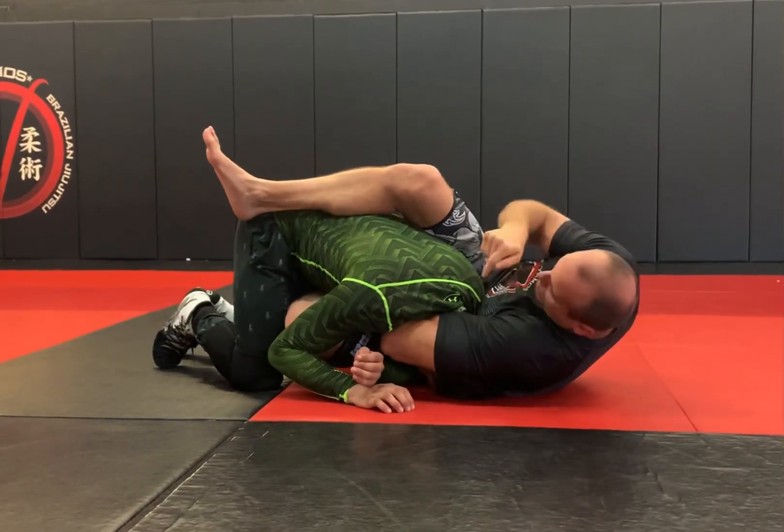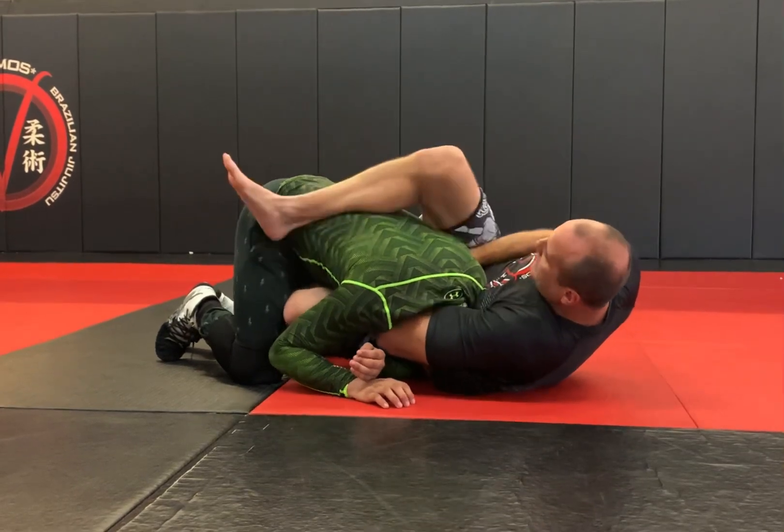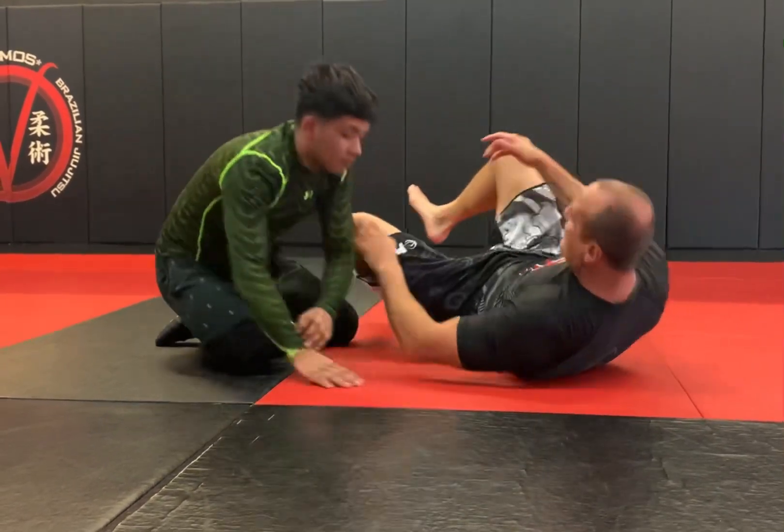I'm not arching — I'm actually doing like a side crunch that way, and I'm pulling the grip to knee. This top leg bites on that forehead. It's pretty tight.